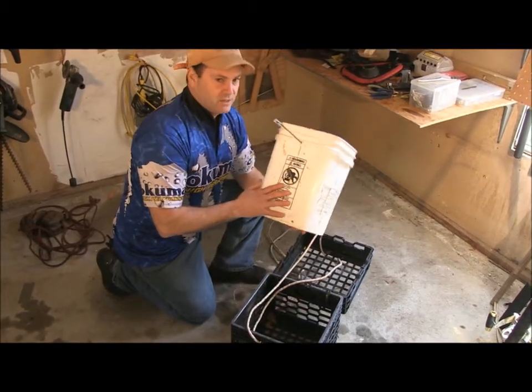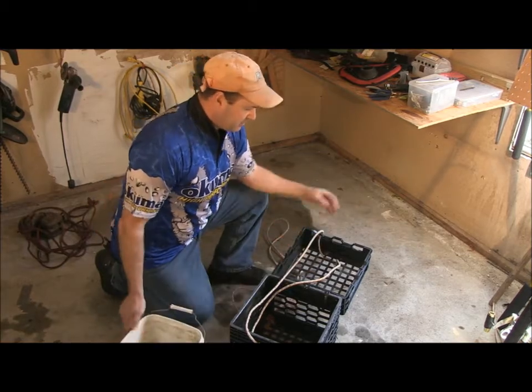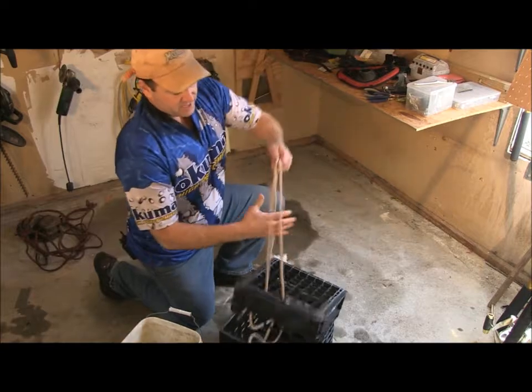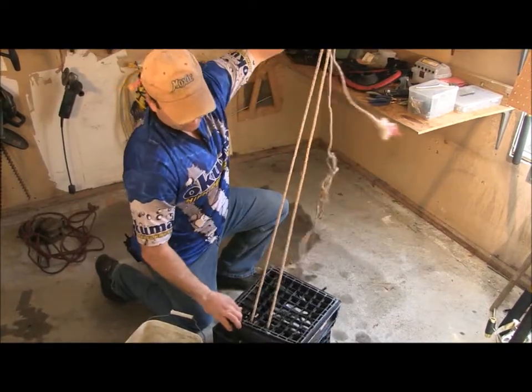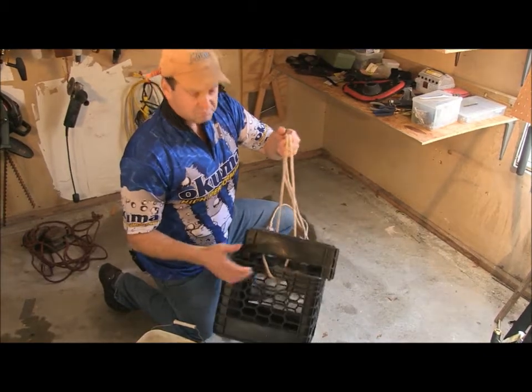At $30 for a bucket like this, you don't want to waste anything anyways, so this is perfect. I love this system — it's simple, and all you've got to do is close the top and hang it on a cleat. When you hang this on a cleat, it's not going anywhere. It's perfect.